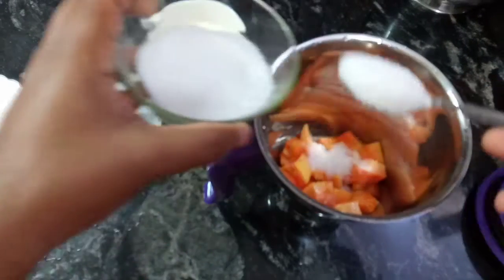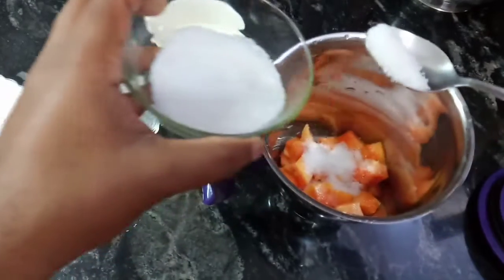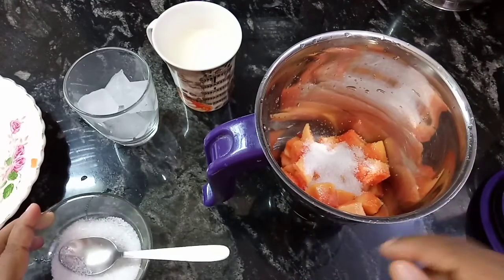Add 2 and a half spoon of sugar. Let's try it.